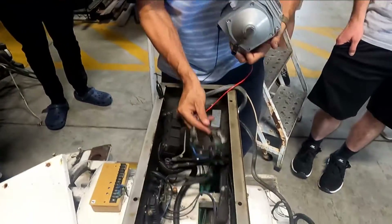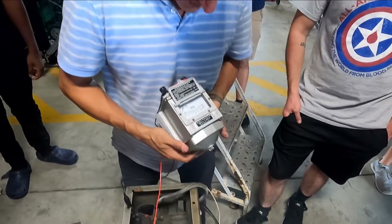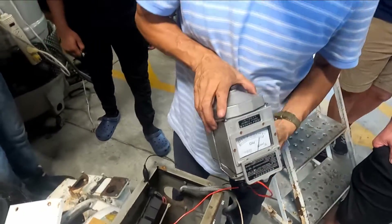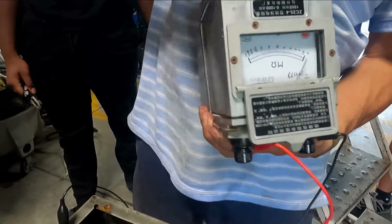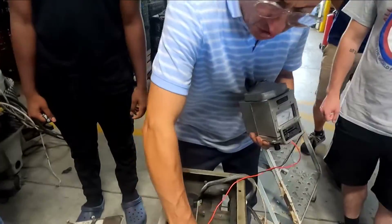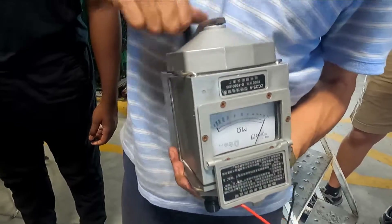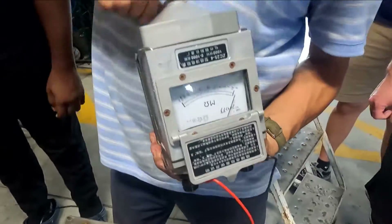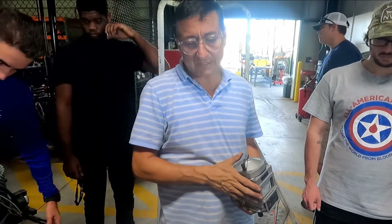This is ground and this is one of the phases. On the megohmmeter, zero is here and infinite is here — the needle should point to infinite. But look — it goes to zero. Then I check the other phase — also zero. I check another one — still zero. The back end is completely out. I checked the other one before — exactly the same result.